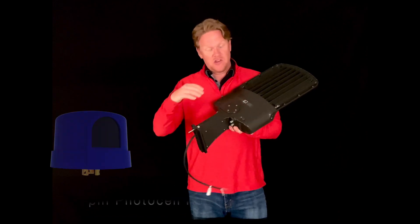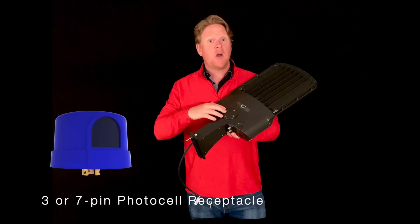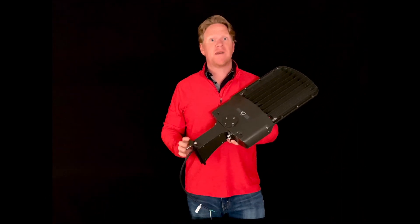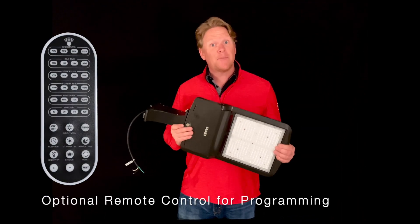On the top here you can choose between a 3 pin or a 7 pin photocell to qualify for even greater rebates. There's also a microwave motion sensor option.